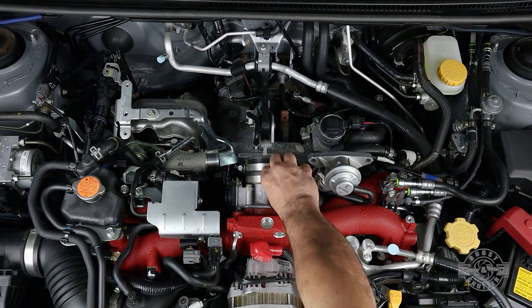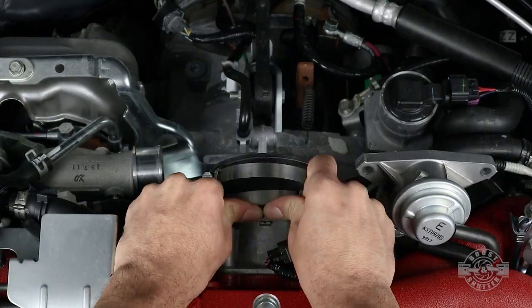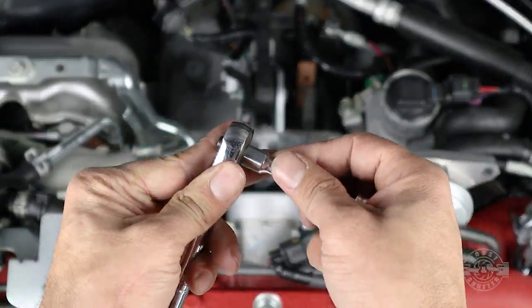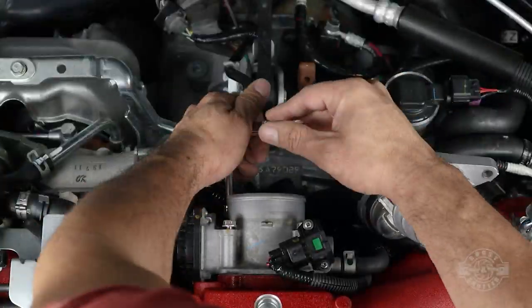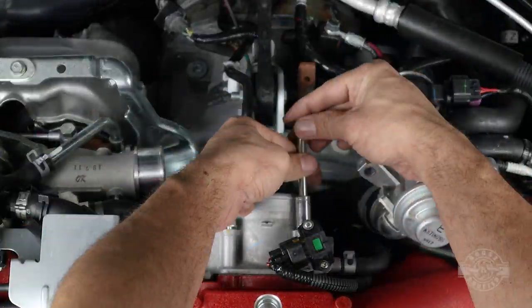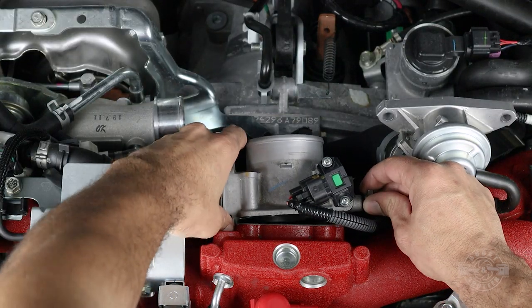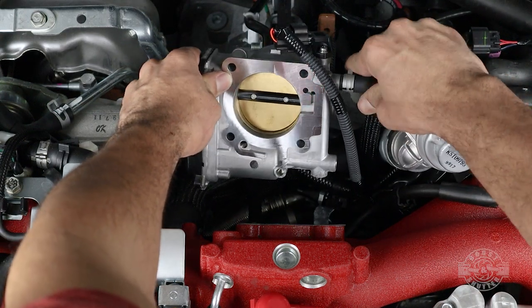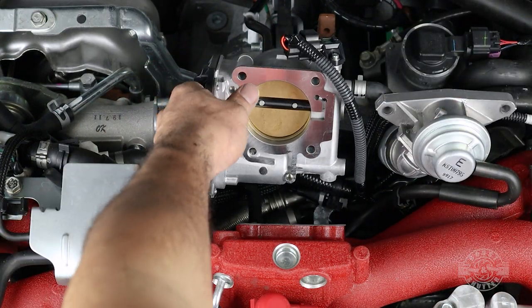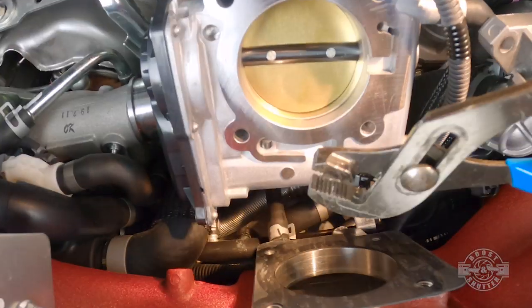Now it's time to remove the throttle body. Start by using an 8mm socket and ratchet to loosen the hose clamp on the coupler, then slowly wiggle the coupler until it comes out. Take a 10mm socket, extension, and wrench to remove the four bolts holding the throttle body in place and put them somewhere safe. Once done, separate the throttle body from the intake manifold and be careful with the gasket — it will be reused.